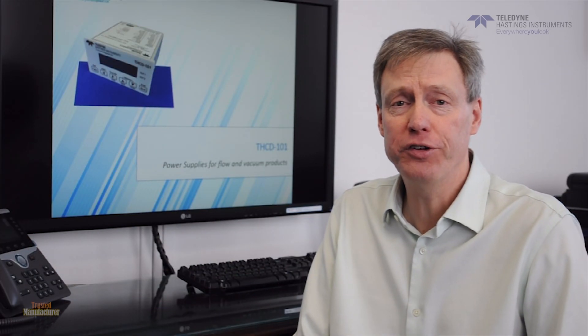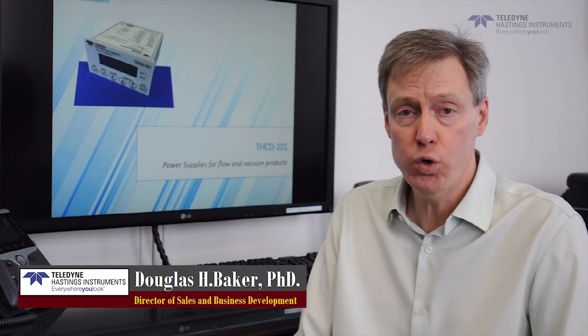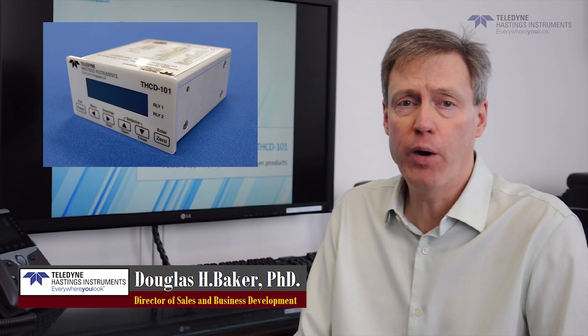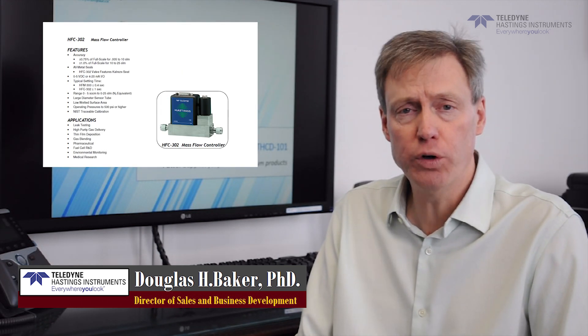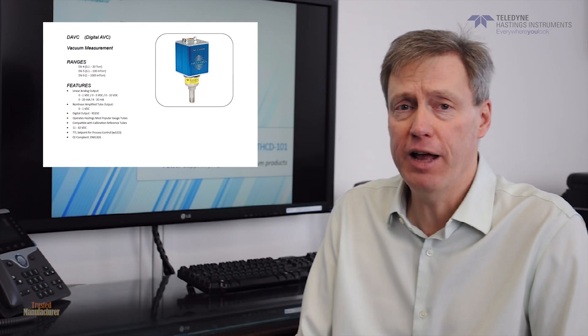Hi, I'm Doug Baker, Director of Sales here at Teledyne Hastings Instruments, and today I'm going to tell you about our new THCD-101. It's a power supply for powering flow meters, flow controllers, pressure transducers, and vacuum gauges, including capacitance manometers.